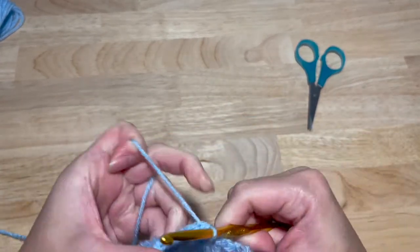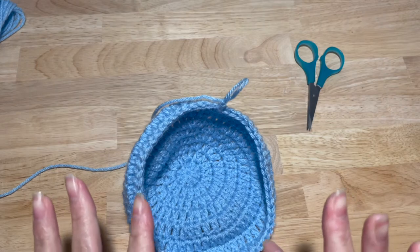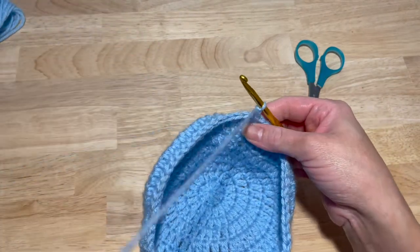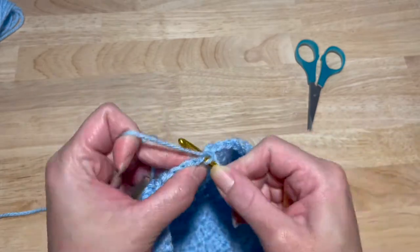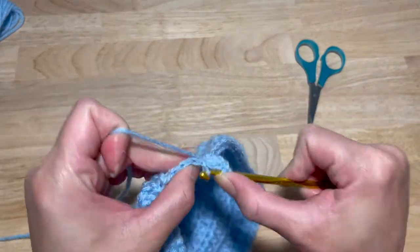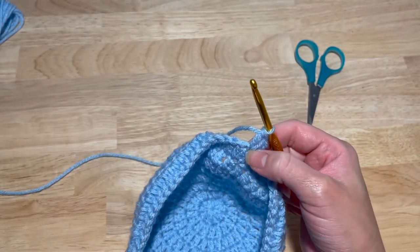Slip stitch into the first double crochet, chain two. This next round is going to be our last increase in making this size. It's going to be a little different than what we've normally done. You're going to do two double crochets in the first stitch, and then one double crochet for the next 29 stitches.